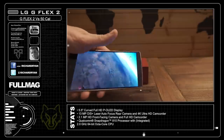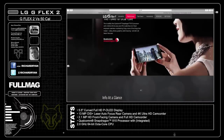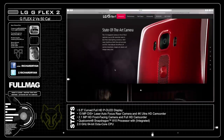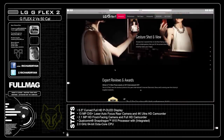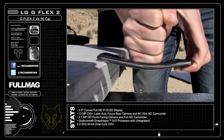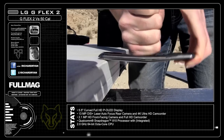I spent a ton of time with the G Flex 2 just watching YouTube's new 360 player with it. It boasts a 2GHz 64-bit octa-core CPU, but most users won't know the difference between most cell phone engines these days. A 13MP rear camera with laser autofocus, a front-facing 2.1MP camera, and 3000mAh battery life is great. For those of you who haven't seen my ultimate bend test on the original G Flex from last year's launch, check out my video in my library.